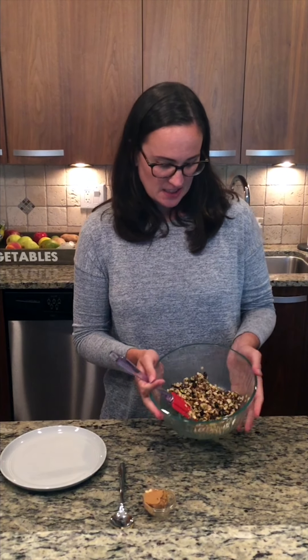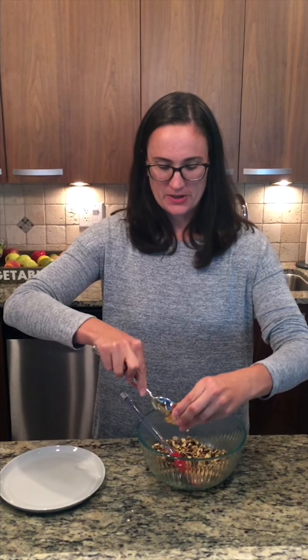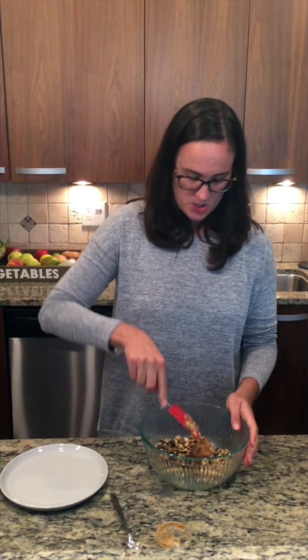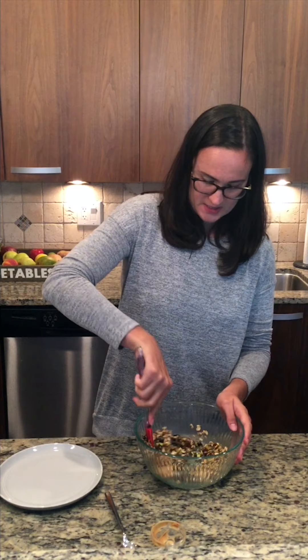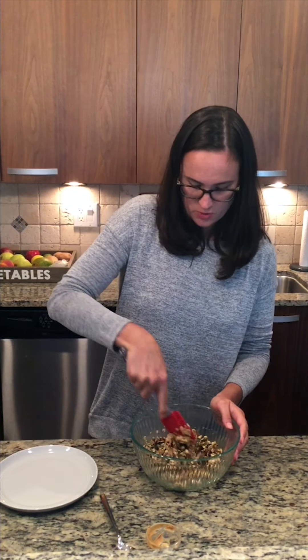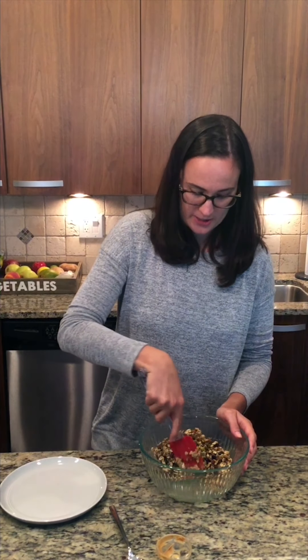As I'm mixing this up, you can see it's a little loose and not quite holding together. So I'm going to add an extra tablespoon of peanut butter to help bind things up. Just take a spatula and work it into your mixture, and after incorporating it a bit, get in there with your hands because we're going to start rolling these into our energy bites.